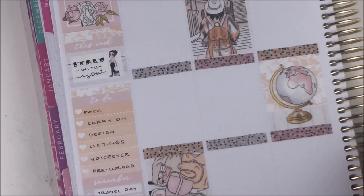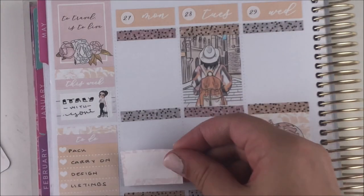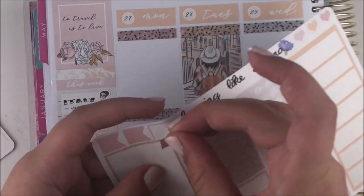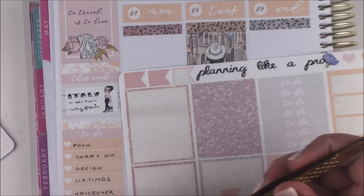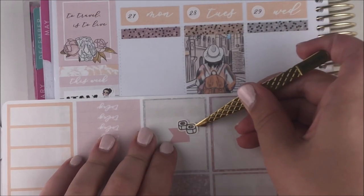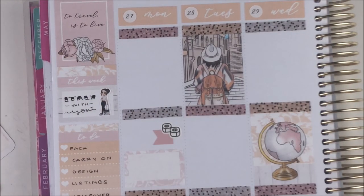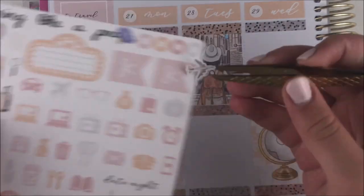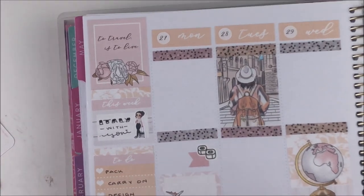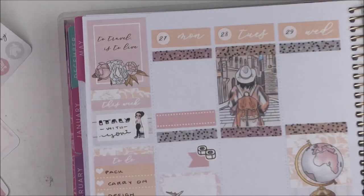I finished filling out the sidebar and then moved on to Monday. The first thing I put down was a half box to mark our actual flight — it was pretty long, Toronto to Naples, around nine hours. I think on the way there we had a layover, which is never fun, but we made it. I think our layover was in Switzerland — I initially said Germany but that was Yanni's layover on the way back.